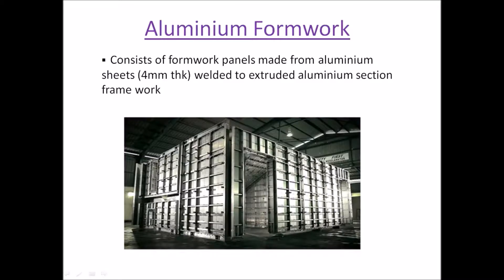So what is aluminum formwork? Aluminum formwork consists of formwork panels which are made from aluminum. These are sheets which are 4 mm thick, and these sheets are welded to extruded aluminum sections to form a framework. As you can see, these 4 mm thick aluminum sheets are welded to extruded aluminum sections and they form the basic part of the panel for aluminum formwork.